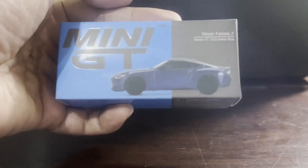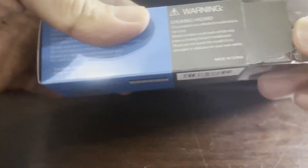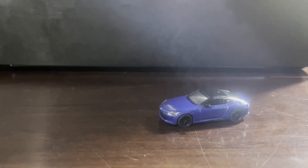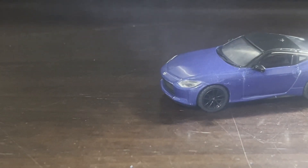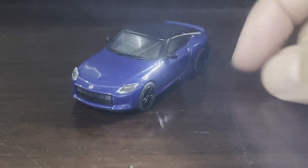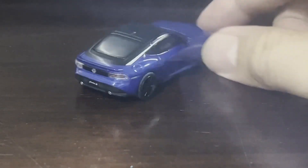You all know how much I love this car — the Nissan Fairlady Z by Mini GT. Of the many versions of it that have been released since last year: the Hot Wheels, the Matchbox, the Tomica, the Mini GT — I have given almost all of them perfect tens because, quite frankly, in my opinion they are just beautiful. And so it is with this version. Look at that. Gorgeous. Absolutely wonderful.